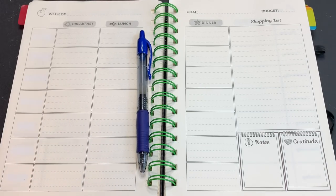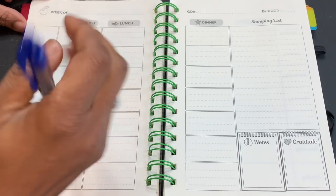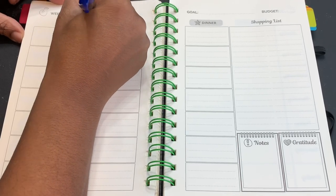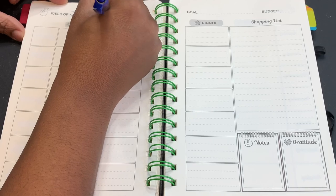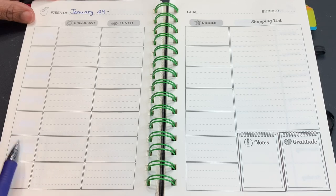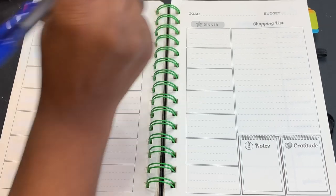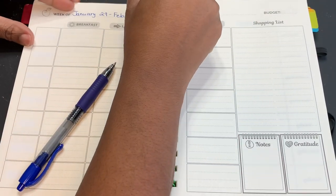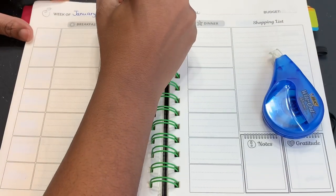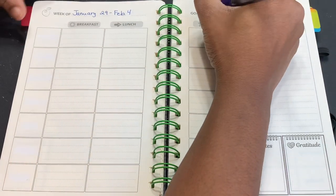I've gotten those days all covered using my whiteout. This is actually going to be for the week of January 29th, which is Alana's birthday, so it'll be the 29th, 30th, 31st, 1st, 2nd, 3rd through February the 4th. My birthday is on the 5th, but this planner goes through the 4th — good thing we had some whiteout. My goal this week is to stick to my budget.